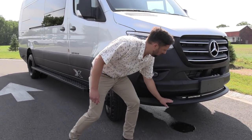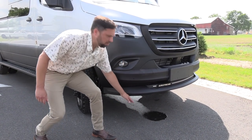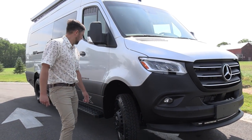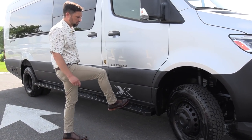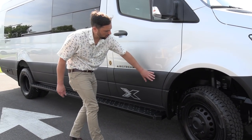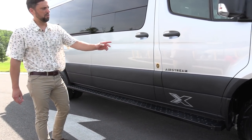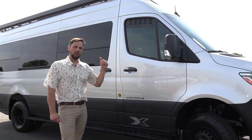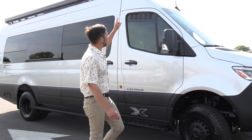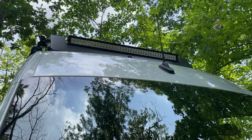It has a front lip and air dam, but you've got enough ground clearance to take it off-road. There are large aluminum running boards down the entire side, and the Rhino lining continues down the whole side of the coach. It comes with mud flaps, side view cameras, and a rear view camera. Up top there's a large spotlight that goes across the roof area.